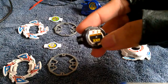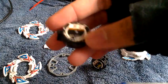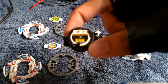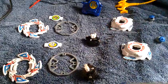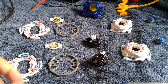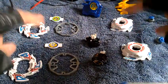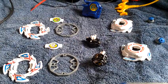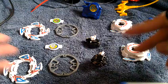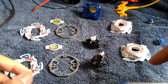This one is the Takara Tomy, as you can see from the Japanese lettering, and this one is the Hasbro. I'm using the Hasbro engine gear — it's decent but not as effective as the Takara one. I'm keeping the Takara one in good condition, while using Takara parts on top. The Hasbro is in near mint, used condition, and I'll be keeping it that way.